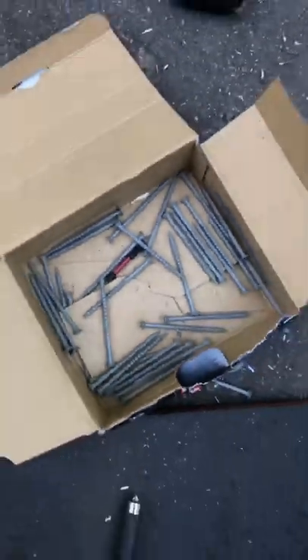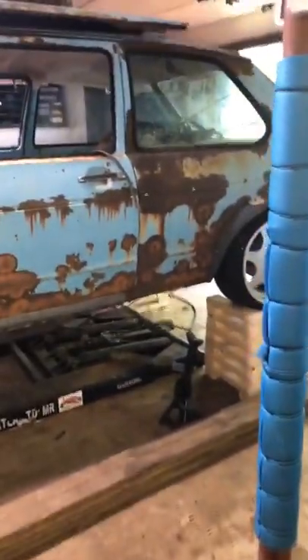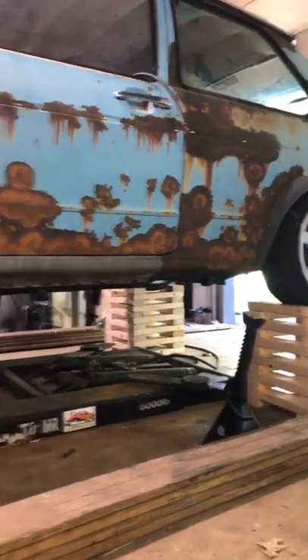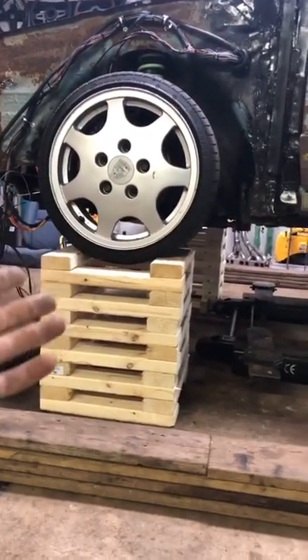I used almost all the screws — five pounds, glad I got the big box. This worked out pretty well. My jack stand is at its maximum height and these stands are a little bit higher, maybe a couple inches, nothing crazy. But it gave me a ton of room and it's super sturdy — I really like them a lot. If you only have a regular floor jack, maybe go a couple fewer 2x4s in height. I think these are 14 high; maybe do 10 or 12 instead.